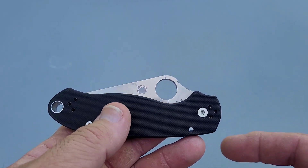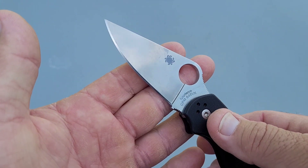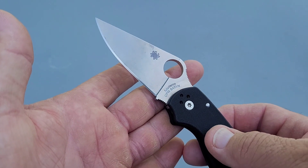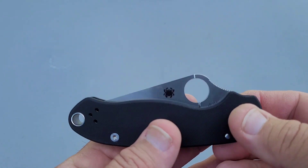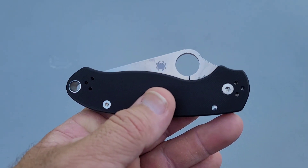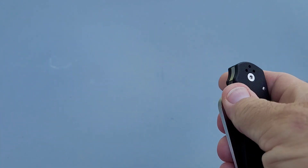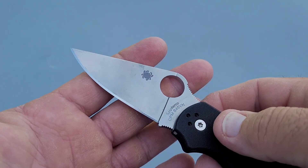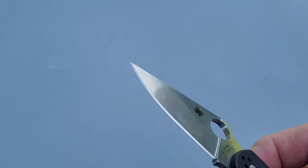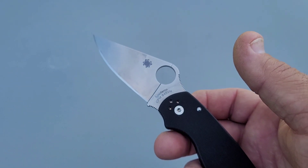Today we're going to be talking about how the testing went with S45VN. From my understanding, the PM2 and Para3 are all going to be S45VN from now on. I don't know if the other models are going to follow — I didn't do any research on that, been super busy lately. But I did get this loaner in and did the edge retention testing on it. We'll speed through the cutting and I'll come back and talk about how it sharpened and how it's dropped, since this is a new steel.